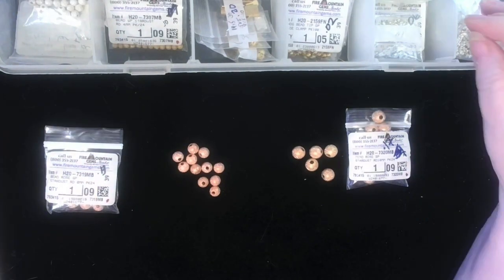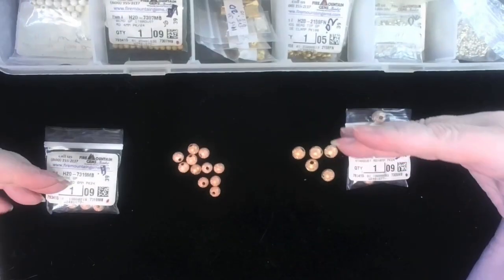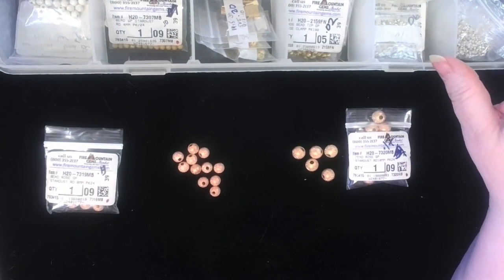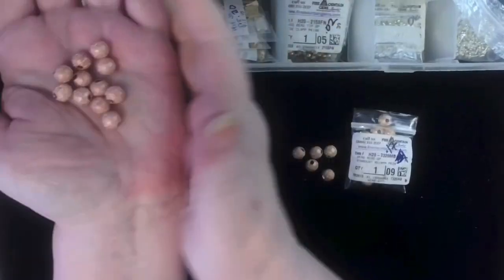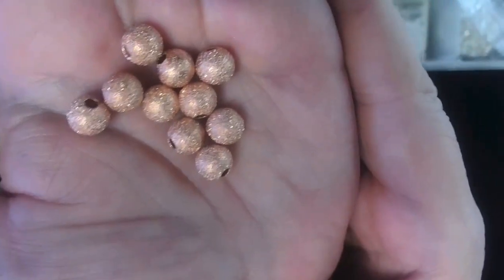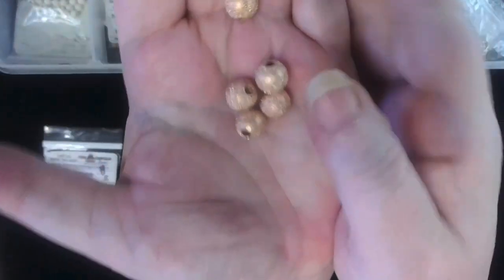Next on the agenda are some of my favorite beads. I got a lot of these — they're all separated by color and by size. These are called Stardust, and they're just beautiful. This is an 8 millimeter — look at the way that twinkles. It's Stardust, it's dusted and it's glittery and it really is beautiful. This is a rose gold. This is also rose gold but this is a 10 millimeter. See the difference?